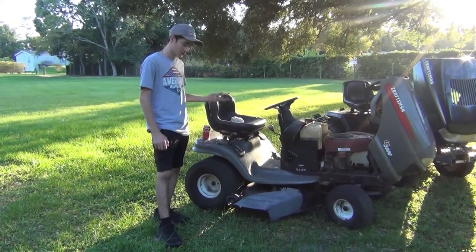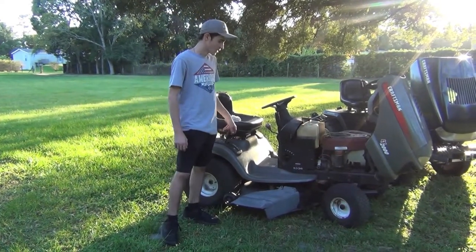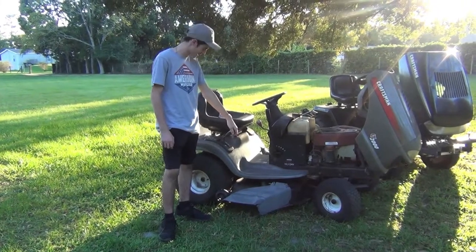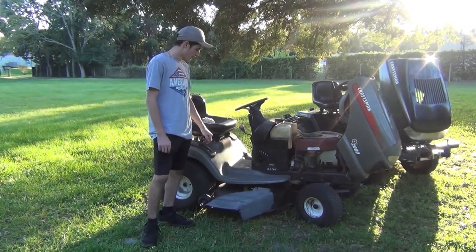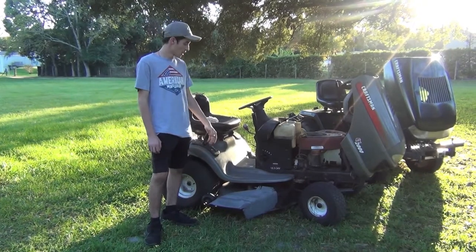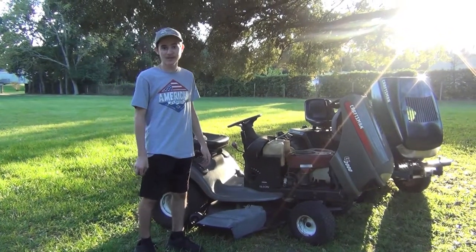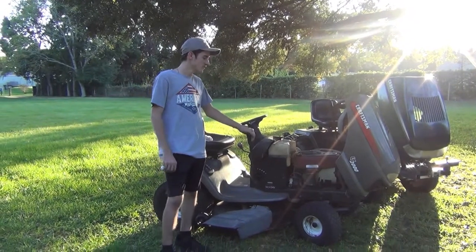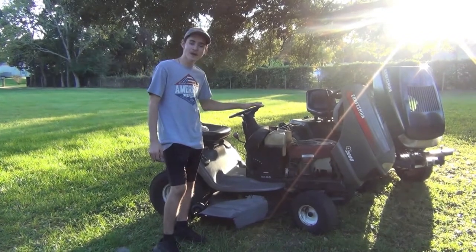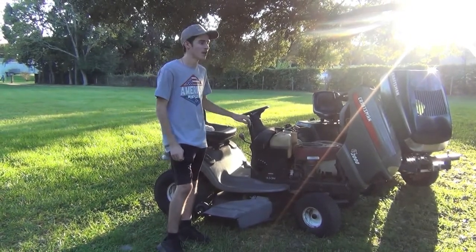The hydrostatic transmission makes mowing a lot easier than the old six-speed gear transmission the other one has. You just push the handle and go. It's also got a 42-inch cutting deck, which for most smaller yards is perfect — maybe fitting through your back gate or your neighbor's yard, because not all fence gates are big enough to fit a 46 or even a 50-inch like what's on my garden tractor. That's why lawn tractors like this are more useful for that kind of situation.